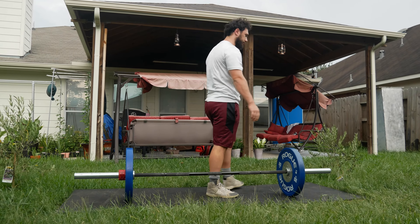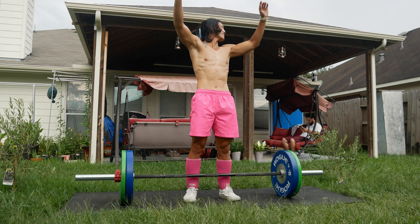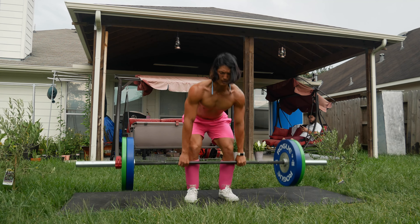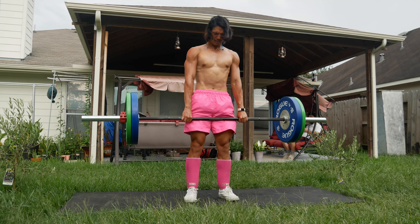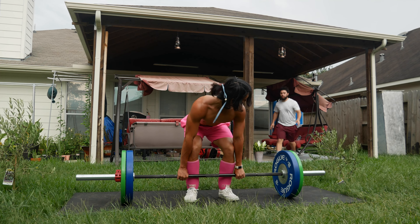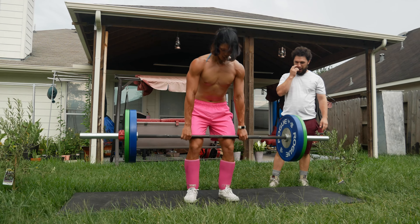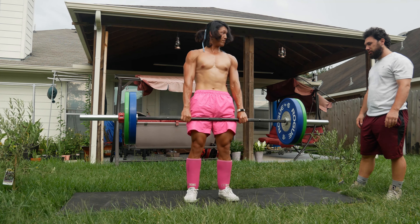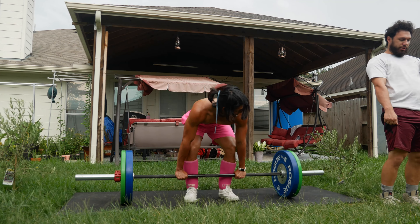Welcome to the great outdoors! We just got done rubbing Josh's belly for luck. Today we're doing deadlifts, rows, and some shrugs. Why go to the gym and do that when we could do it in the great outdoors?